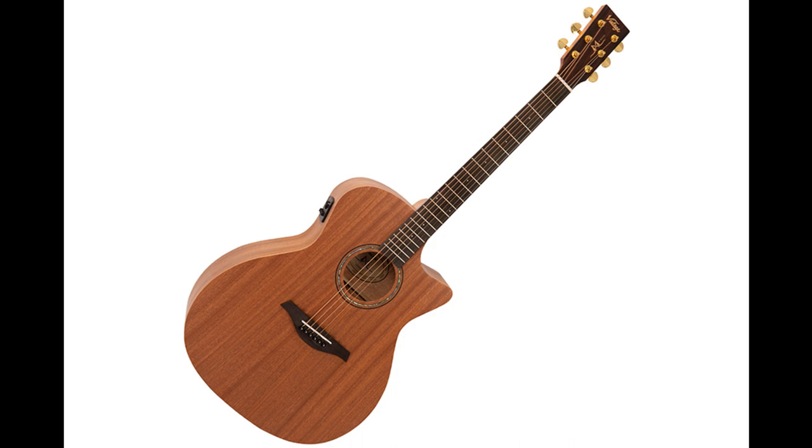With individual volume, bass, middle, and treble EQ controls, the Vintage registered preamp captures and delivers all frequencies uncolored to external sources such as mixing desks, amps, monitors, or PA systems. There's also a very handy built-in tuner and battery check indicator.